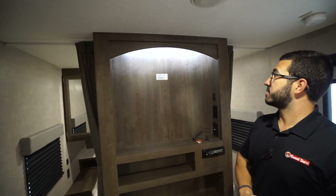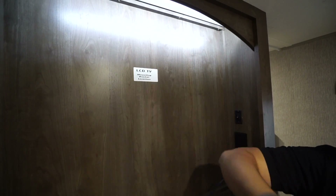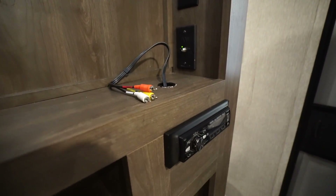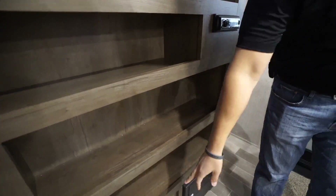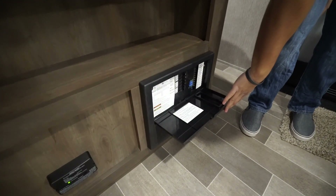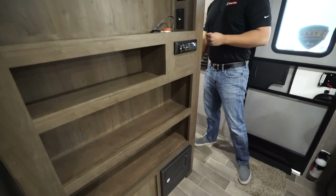Making our way over to this side, you'll see where you put a TV if you want one, with some backlighting for added effect. Your multimedia center is right down here and is Bluetooth capable. There's additional storage in the front, a propane leak detector, and your fuse and breaker panel right over here — so if you need to change fuses or flip breakers, that's where it will be.